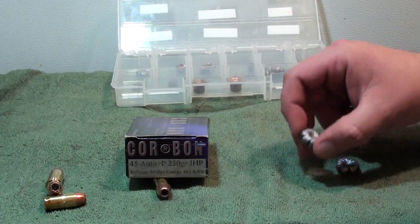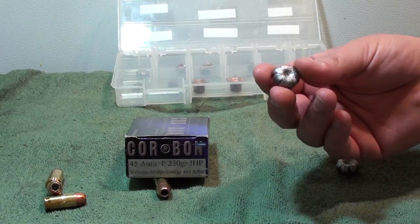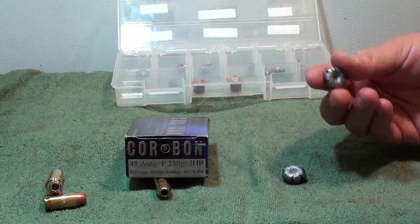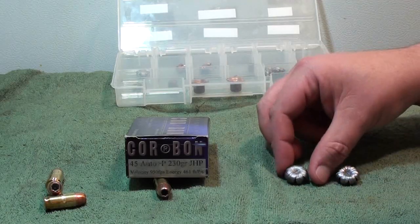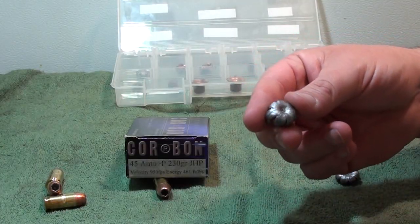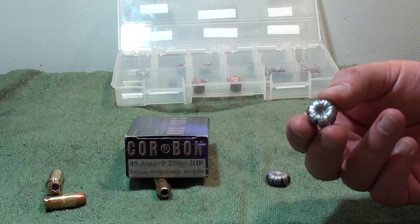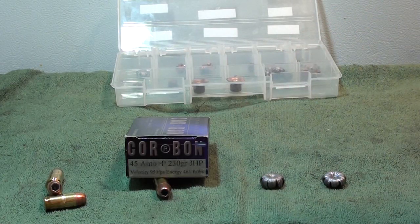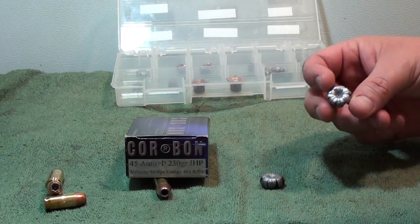Through the bare gel we got just beautiful expansion — awesome expansion. The expansion in the bare gel was .785 inches, and through four layers of denim we got .759 inches. Weight retention was almost 100%: 227.8 grains in the bare gel, and through four layers of denim we got 230.9 grains. Both of these went right at fifteen and a half inches — almost identical, maybe a half inch difference.